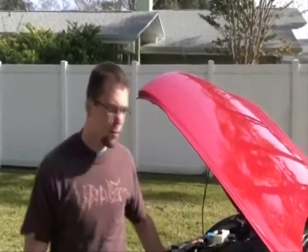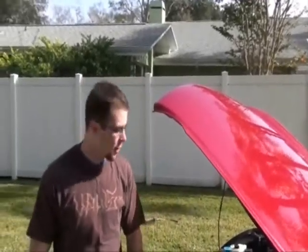Today we're going to do a compression test on the 2005 G35. This particular car has about 100,000 miles on it and it's had a Vortex Supercharger, so we just want to see how well the compression is holding up and how healthy the engine is.